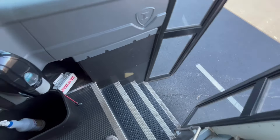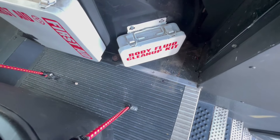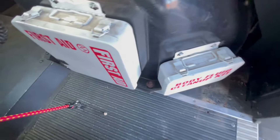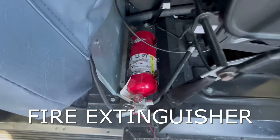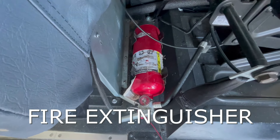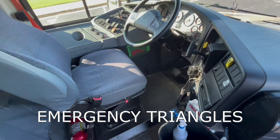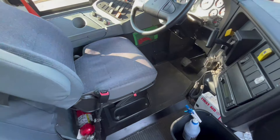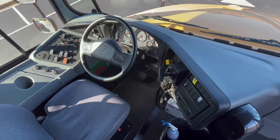Once we're inside of the bus, we want to stay at the top of the stairwell and check to make sure that our body fluid cleanup kit is present, as is our first aid kit, and also our seat belt cutter, and then also our fire extinguisher. We want to make sure that that's in the green area, which means that it's charged. We'll also recall that we saw our emergency triangles out in the storage unit. That is five items that we have to list for our safety gear, also called the circle of life.